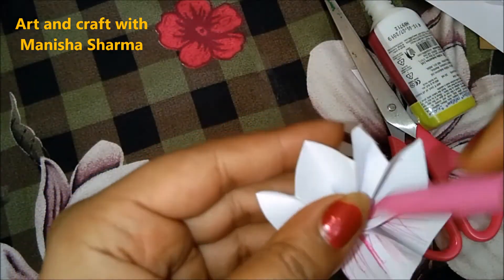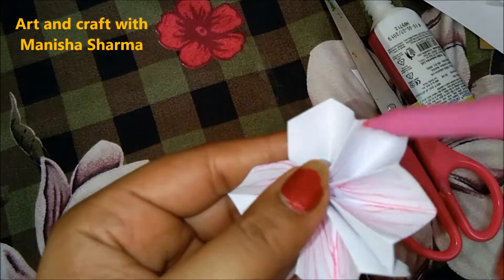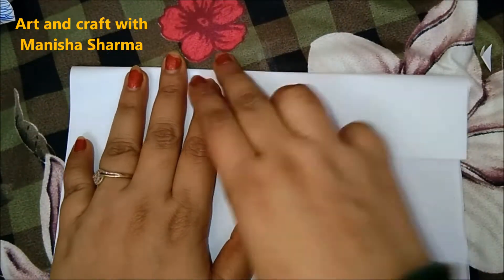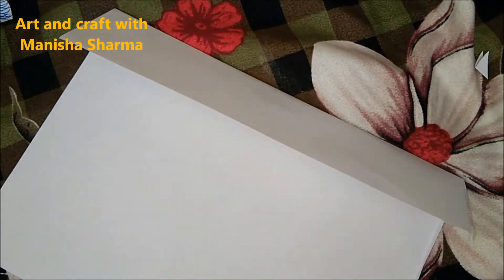Even for Jhulan decoration you can create this flower, either a stem or any part. Similarly, while coloring, we have created a number of flowers.